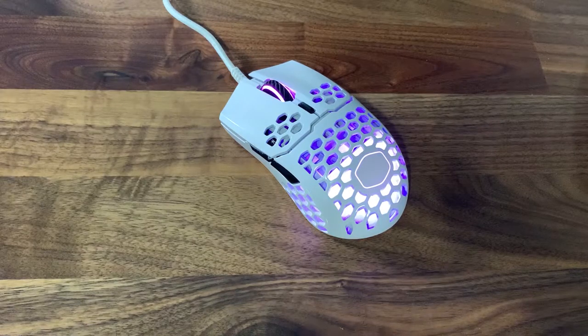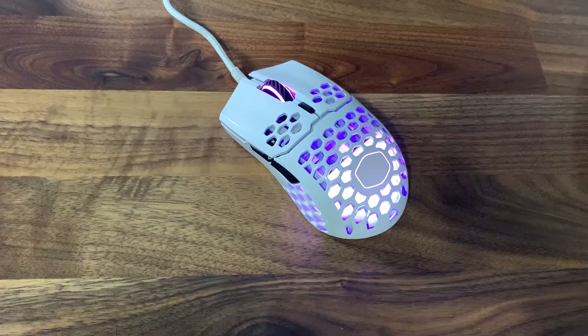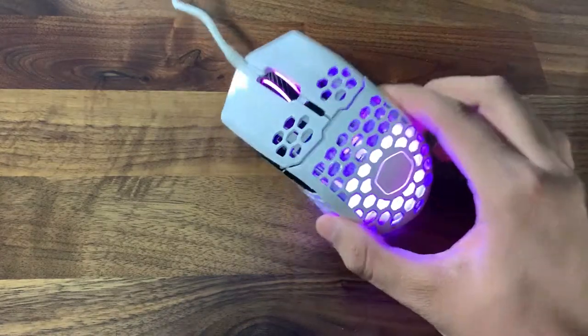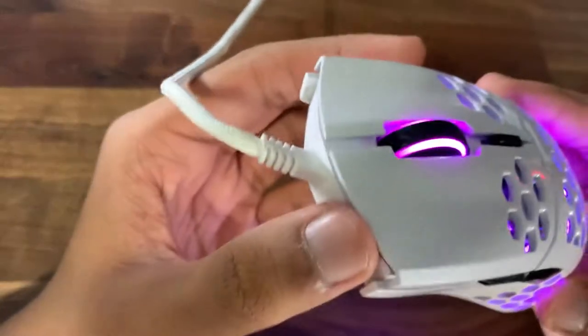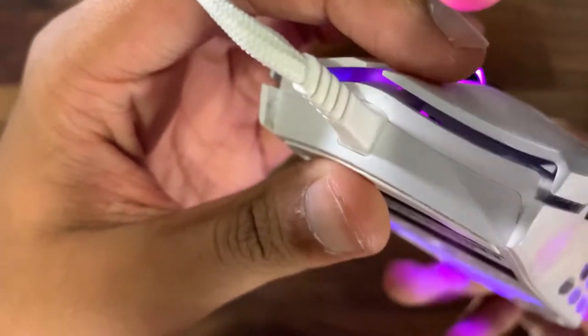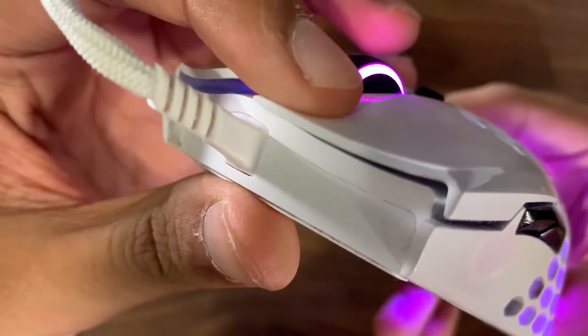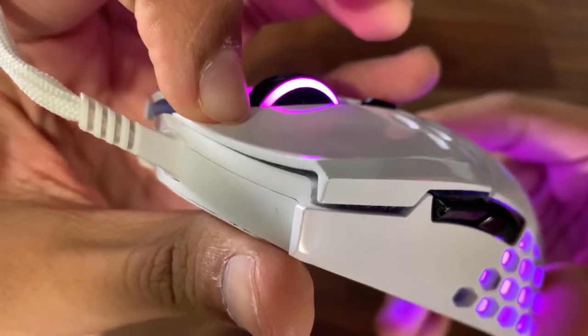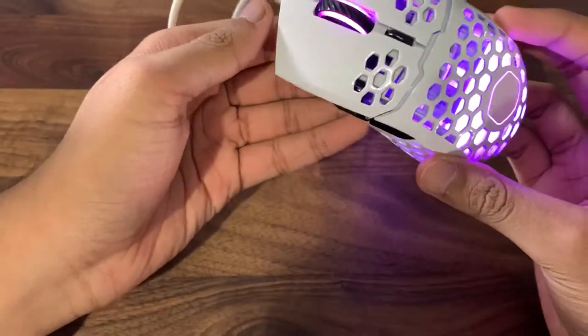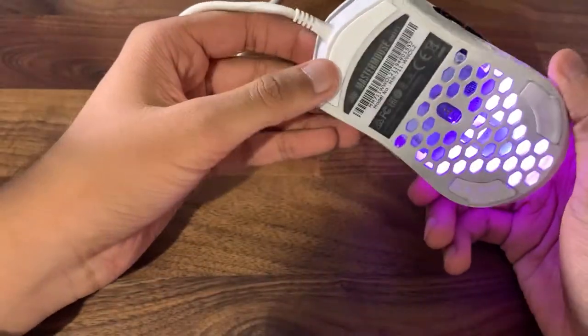Yo, what is up guys, this is your Tech Vision HD, welcome back to another video. Today I'm going to be showing you guys how to fix the post travel on your MM711 mouse. This even works on the MM710 mouse since they have the same body. The post travel right here — as you can see it's creaking — so basically what we want to do is fix that.